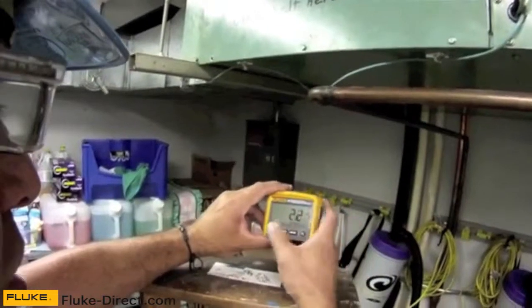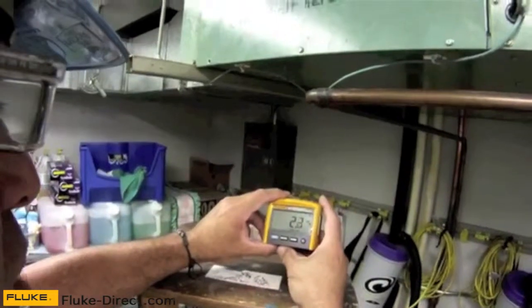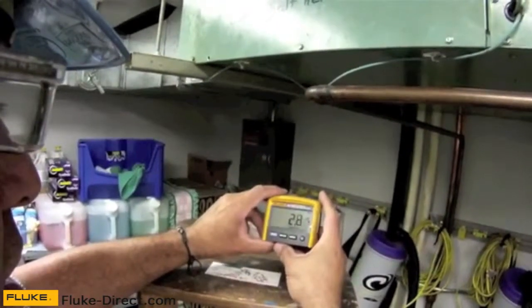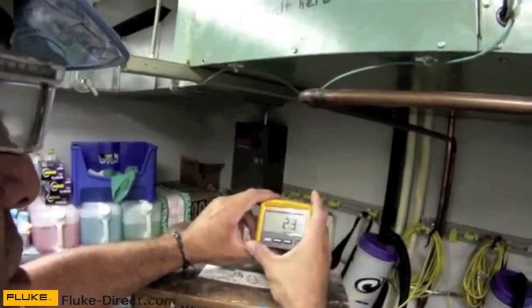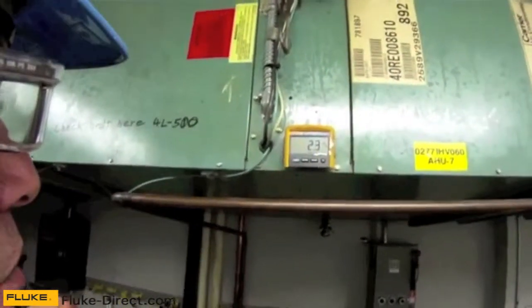I'm pretty satisfied with my motor — it's drawing 2.3, no more than 2.4 amps occasionally. I'm satisfied with my wiring and satisfied with the amp draw on my fan motor. Now it's just a matter of de-energizing the circuit, pulling my meter out, closing everything back up, and I'm ready to go to the next job.